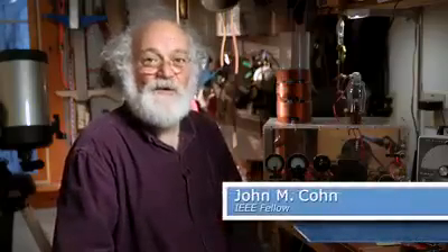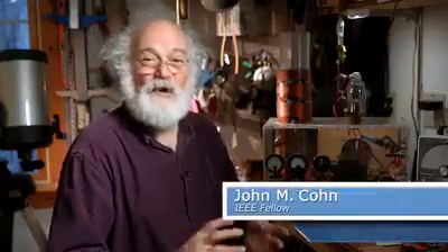Hi folks, it's John Kohn again. I've been checking back on the DIY project submission page. We have over a hundred great projects, and I can't wait to tell you about them.